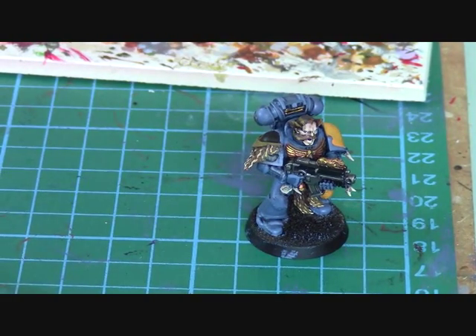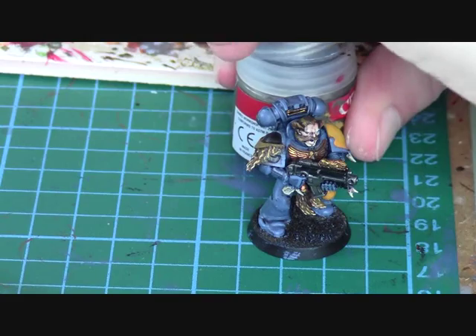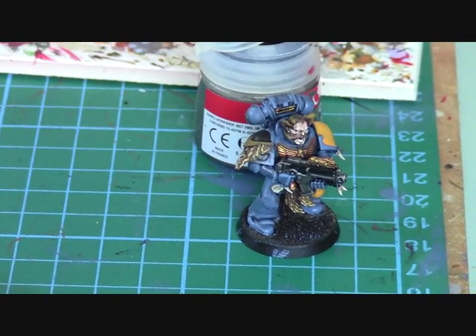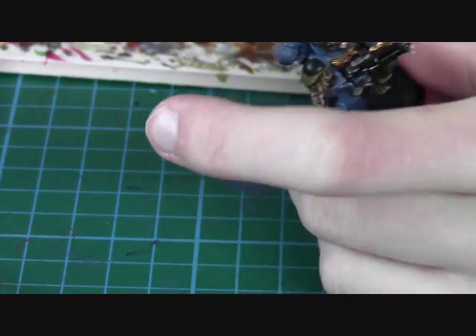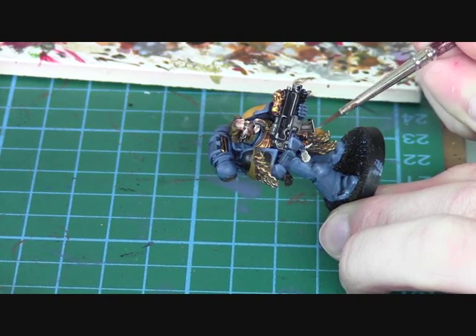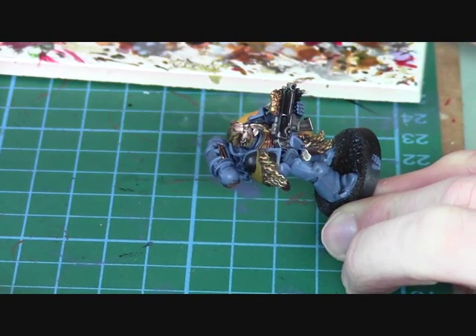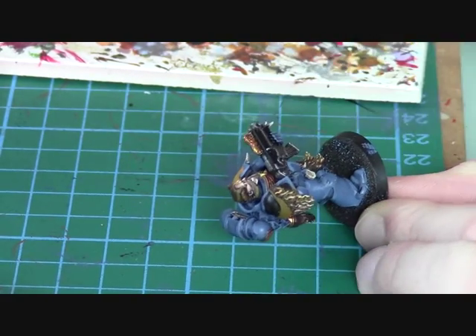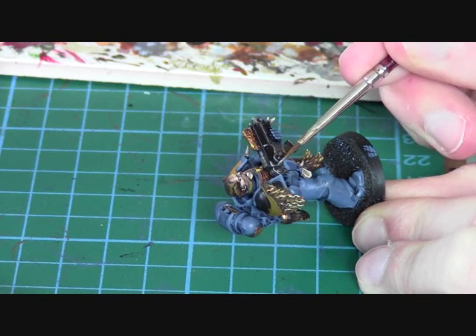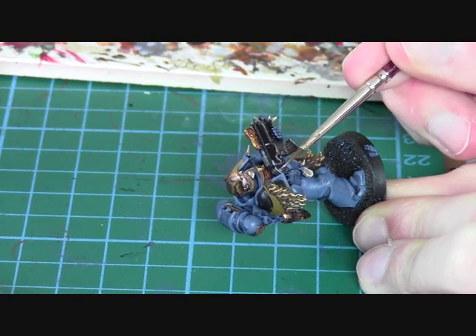To highlight the weapon you're going to use your Boltgun Metal paint again, which is called Lead Belcher in the new paints. Add a little bit of water because it gets thicker. We're going to pick out any high area of the weapon and just give it a highlight, going all the way around the edges.